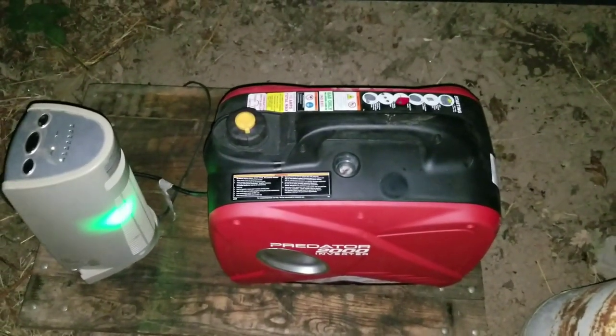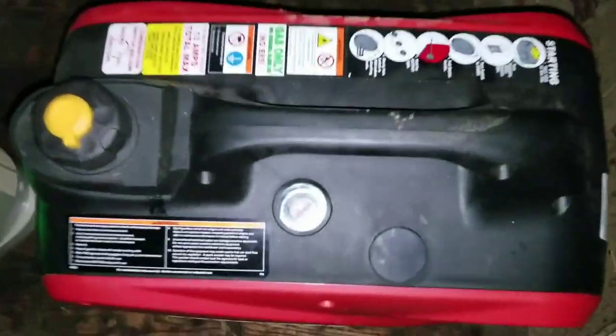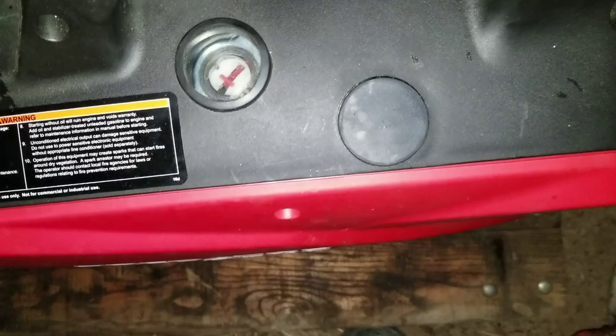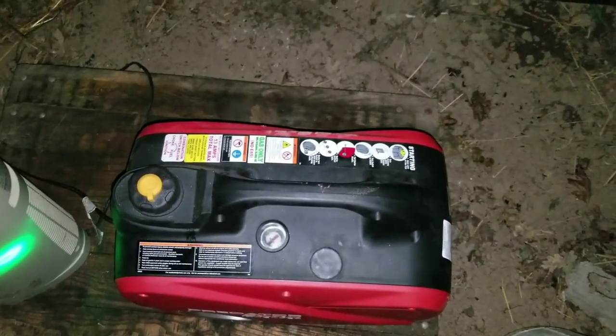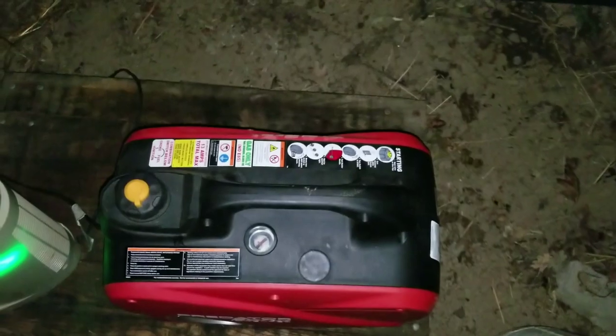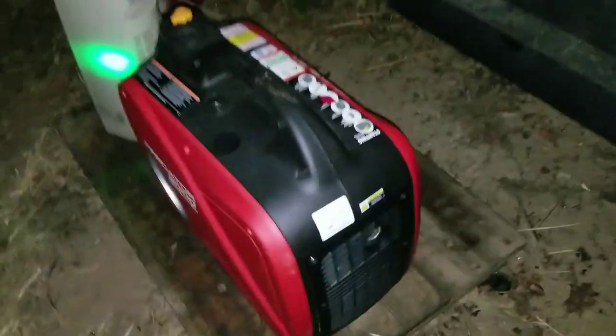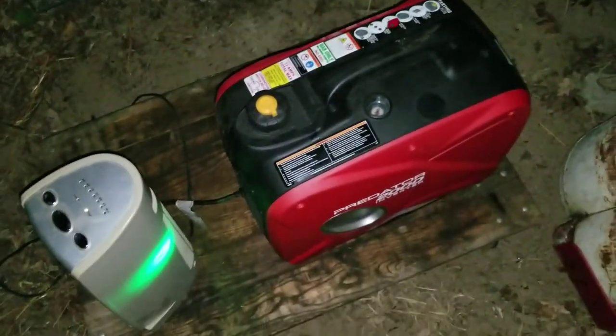So it's 7:47 right now, PM obviously, and it's just coming off full now. So I think it's around probably 3 or 4 o'clock where we fueled it up, let it sit for about 10-15 minutes, and fueled it up again. It's been running around full load. She might be turning out to be skookum here.